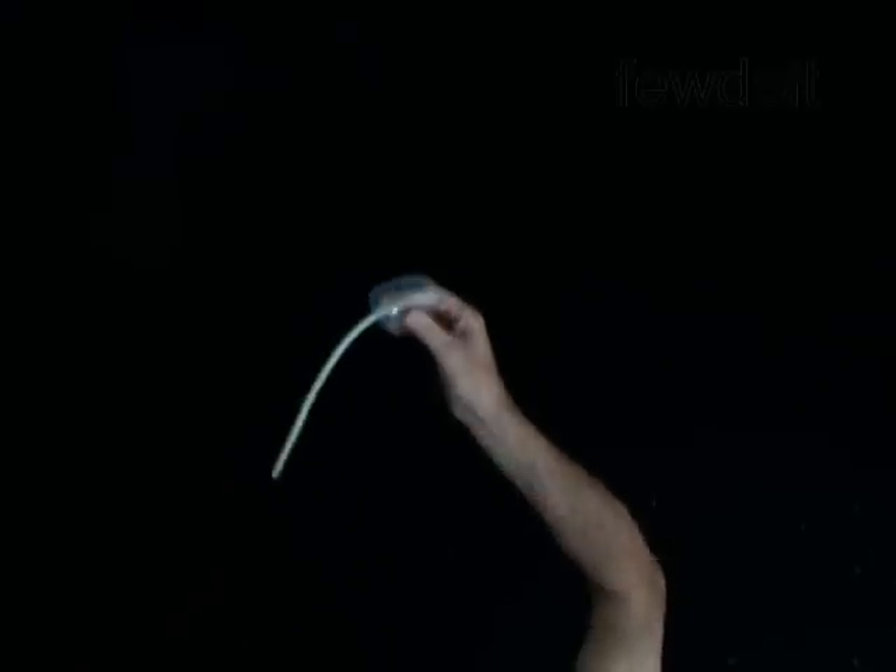Pull your right index finger slightly out of the bubble. You may release the tail from your left hand and the bubble will stay on your right index finger. Then hold the bubble in your left hand and gently pull your right index finger out of the bubble.